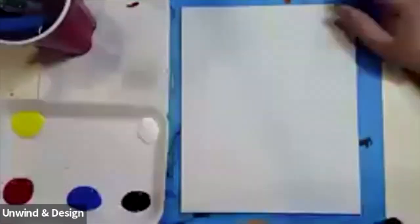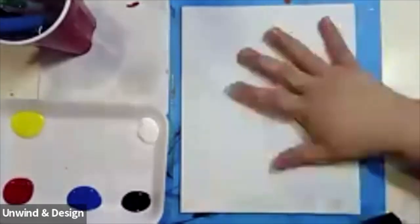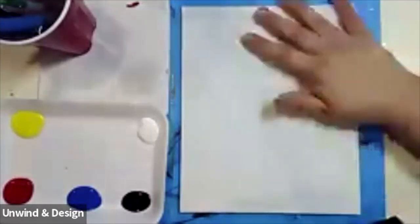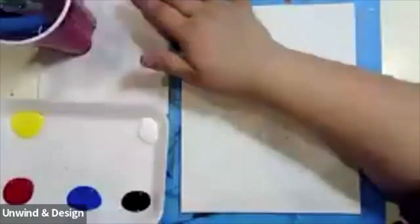Hi everybody, and welcome to NYU Design Creative Studio. I am so excited to be painting with you guys today. Today we're going to be using an 8x10 canvas, and I have it vertically. We have a napkin with us, and we also have our cup of water and our four brushes.